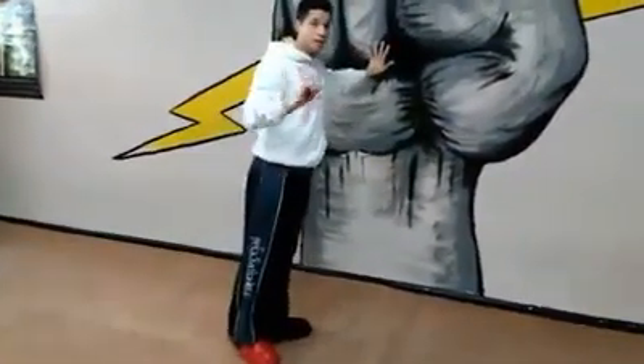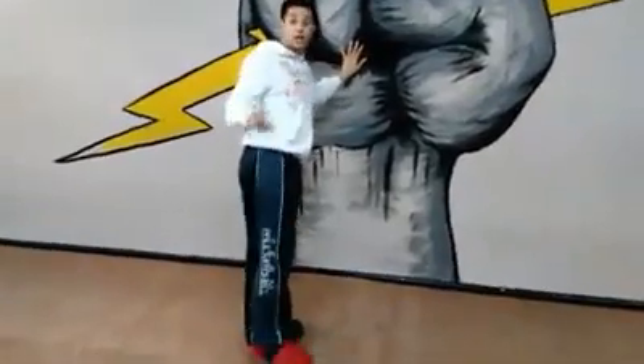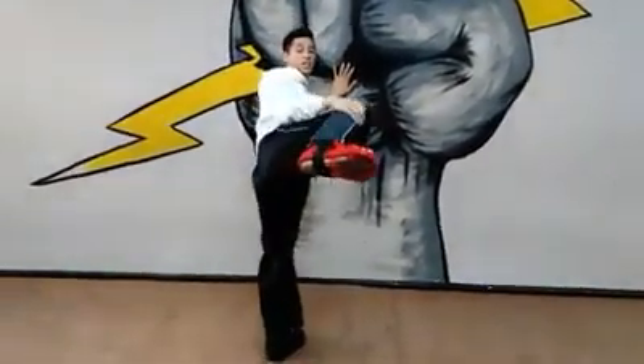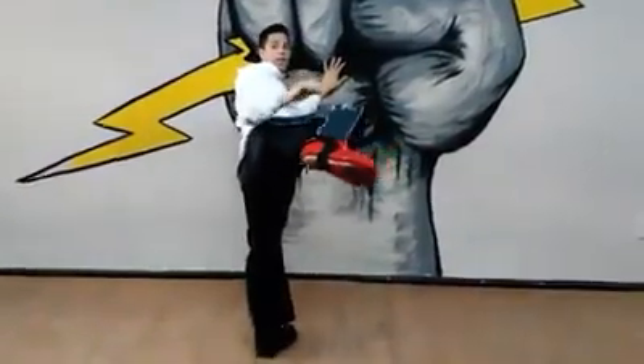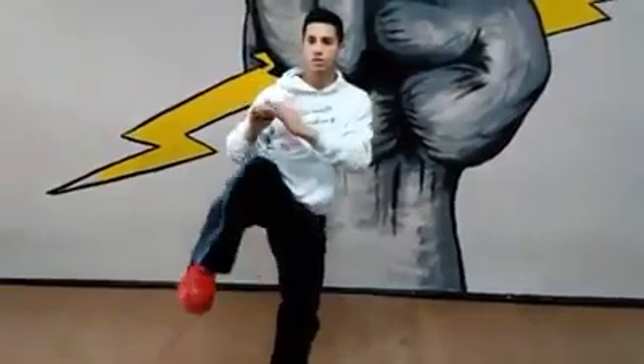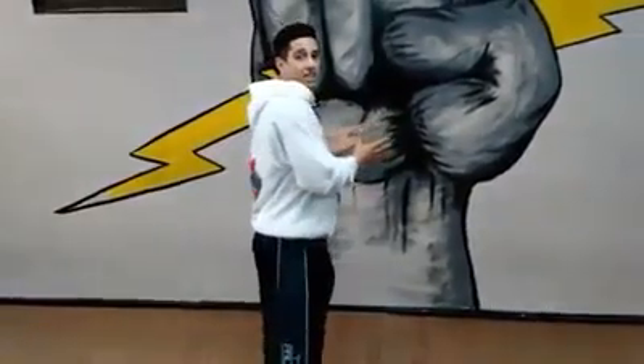From here, we're going to take our knee and lift it up in a side kick chamber. One thing to watch out for is making sure that your side kick chamber doesn't come too far in. Because traditionally, this is correct — if you're doing forms, it's beautiful. Bring it in and you pop it out. But when it comes to fighting, that takes time because you're adding distance from the opponent to the kick.